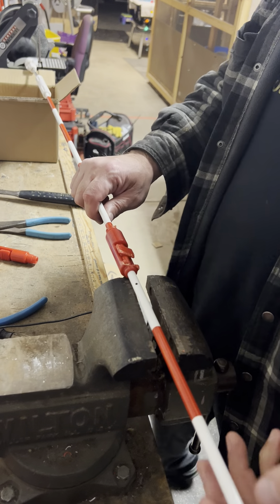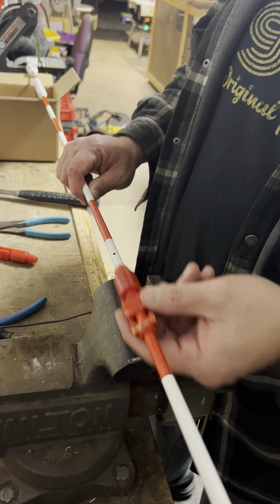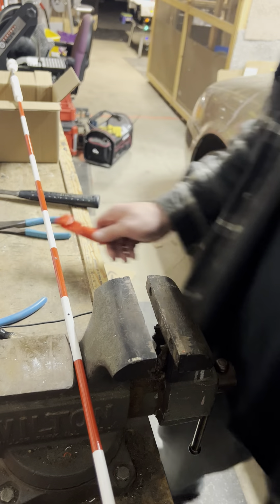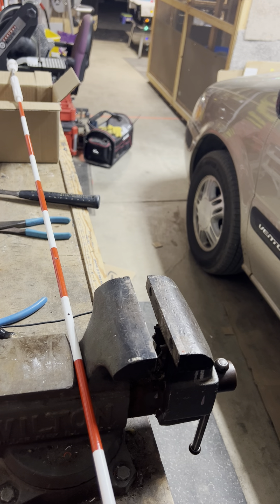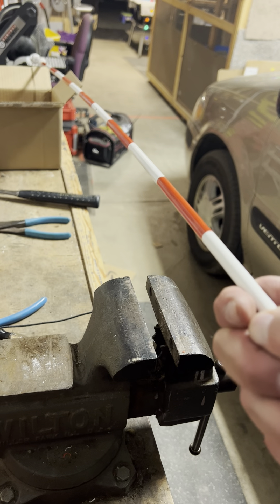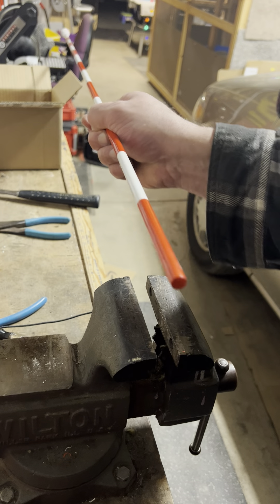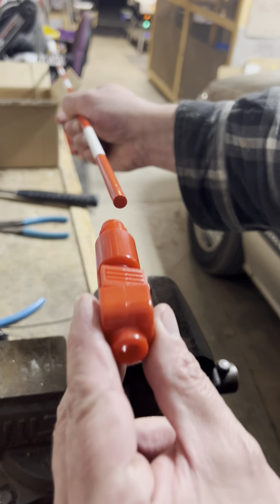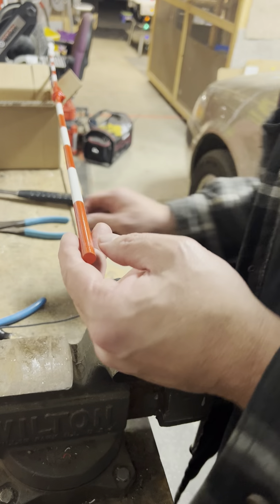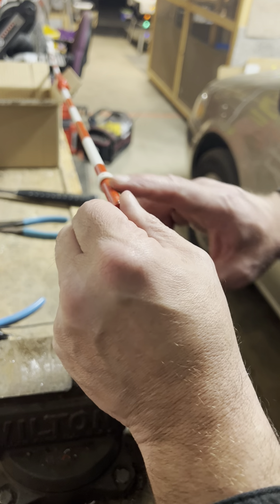Over here we're going to take this off and take this guy out. Okay, we got that out. Pick our box up. Now this whole thing just slides right off. Then you take your new one and you just slide it on. Then you also take your little white ring and slide it on.